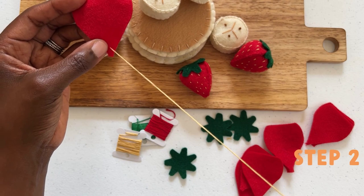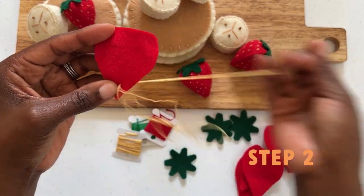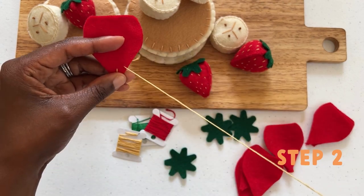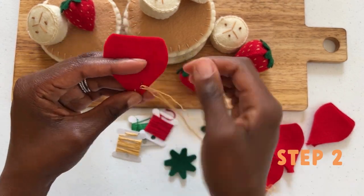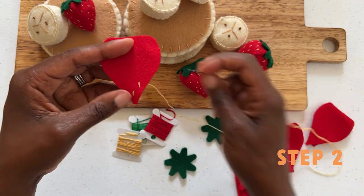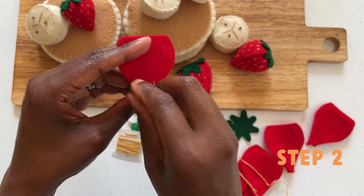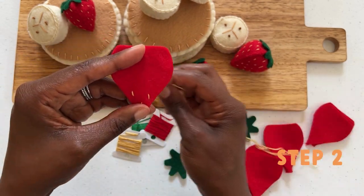Take one strawberry pattern and begin inserting a few upward stitches to create the strawberry detail. Don't worry, we aren't looking for perfection. Add as many or as few as your heart desires. Repeat this stitch on all strawberry patterns. If you get confused, put your needle down and watch as I do it.